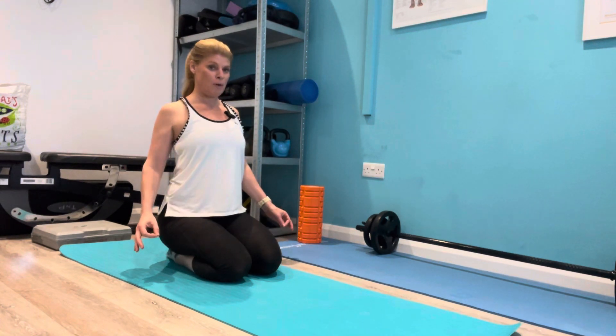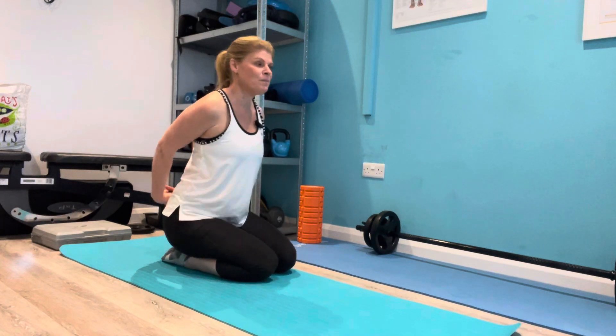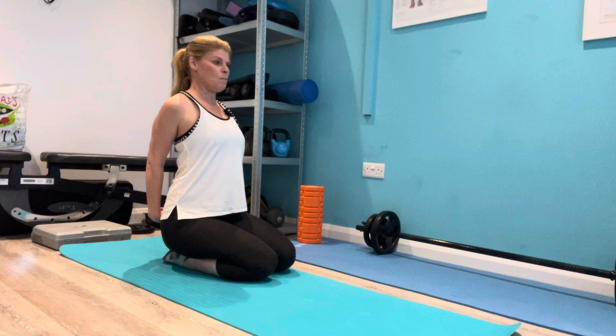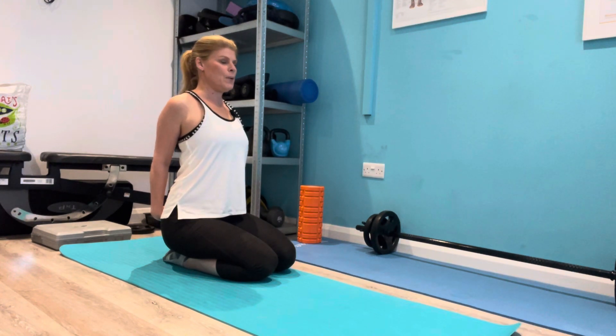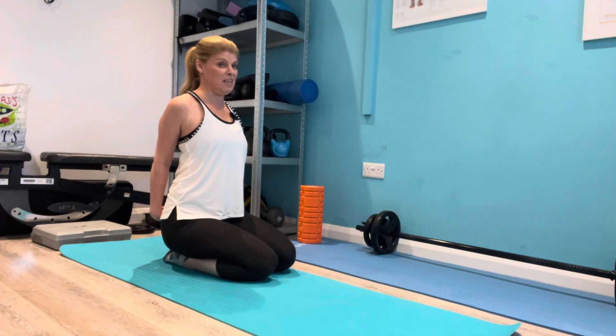Then we're going to think about pulling those shoulders back, so you're going to interlock the fingers sitting upright, and then just pull those shoulders back and you'll feel your chest opening. Take a nice deep breath here and let it go. If you want more you can lift your fingers up behind, but you don't need to.